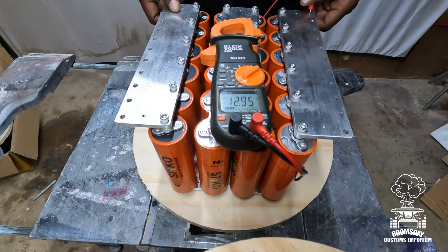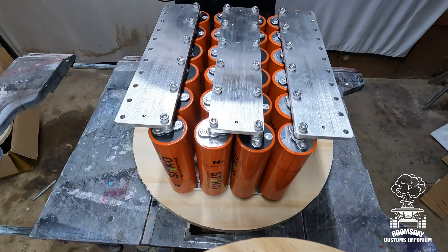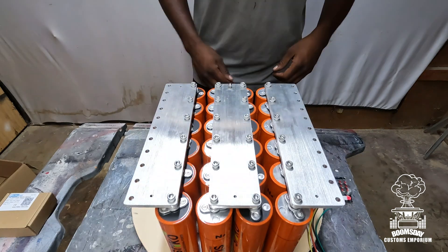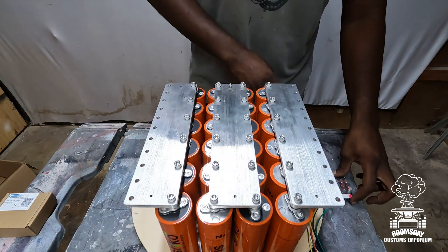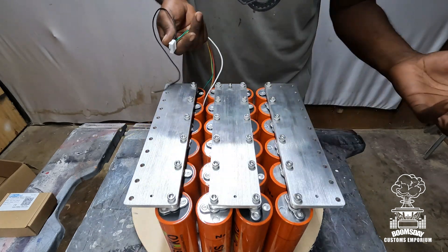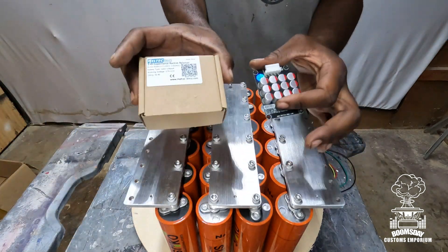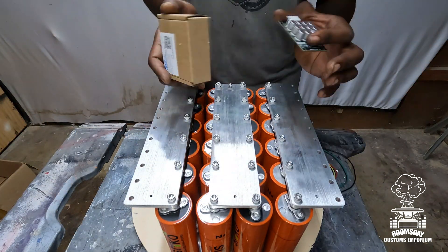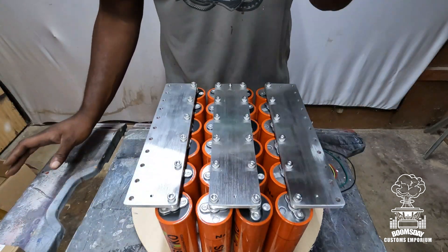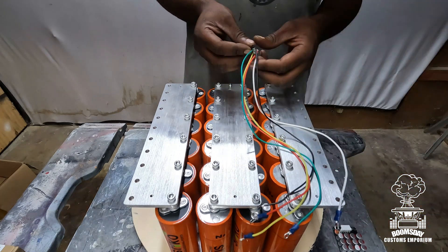Definitely going to put it on the charger and charge it up. After you've got the bank completely assembled, it's time to attach your balancer. I know attaching a balancer can be intimidating for some people, but it's pretty straightforward. We're going to use the one that came provided with the kit — it's a Hell Tech balancer. I'll show you how to install and hook it up now.